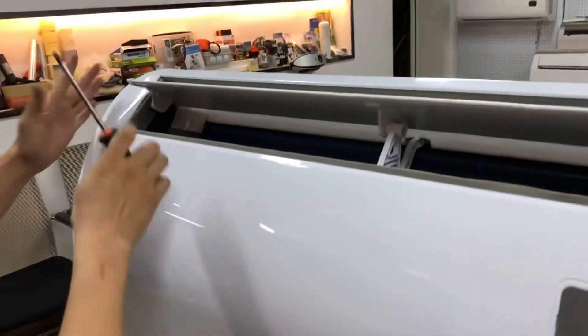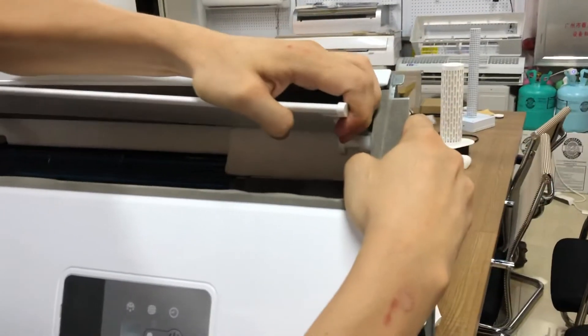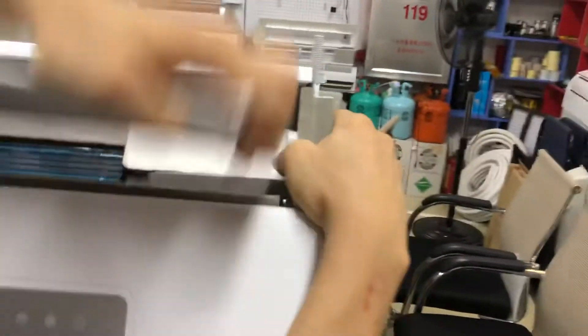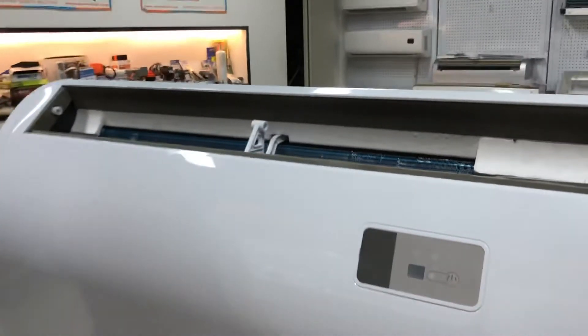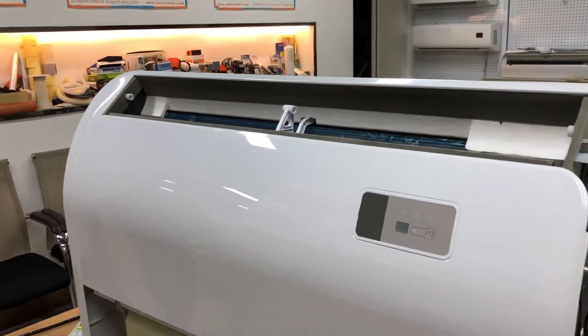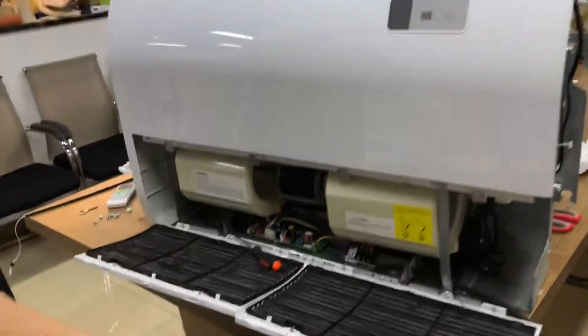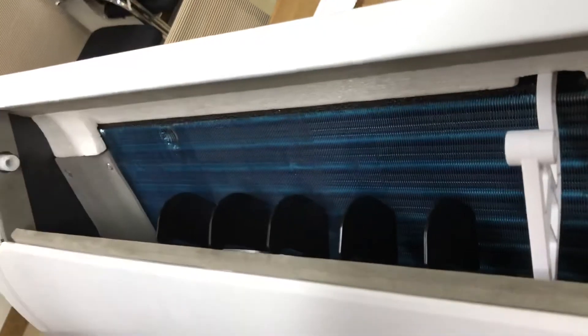We also need to take out the grills and the louvers. The louvers are very easy to take out — push and then push the other way, and they come out. There are also louvers on the other side. Those louvers we need to take out too, though if you feel it's okay you don't need to take them out. Today I'm not going to take them out.